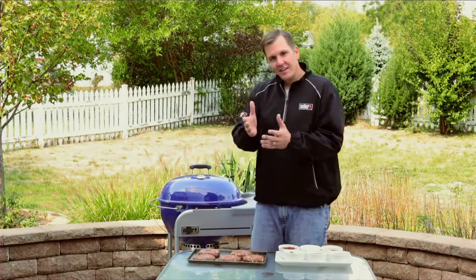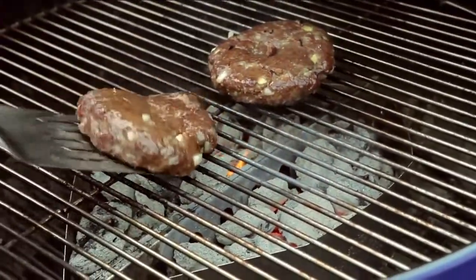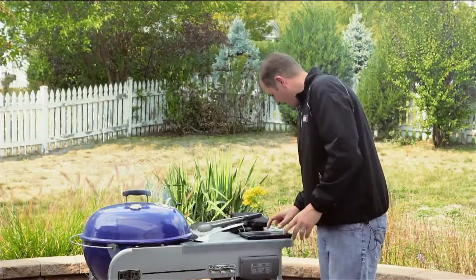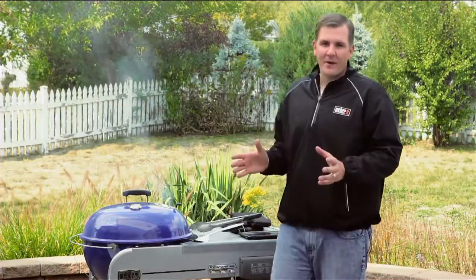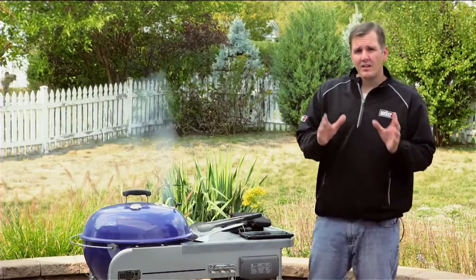We've cleaned our cooking grates, so now we're going to go on to step seven: searing. Searing creates all those beautiful grill marks you see on your food, and that's where all that great barbecue flavor comes from. Now let's get our food on the grill. We need to set our timer — here I'm using our Weber app — and the time for these burgers is four to five minutes per side.